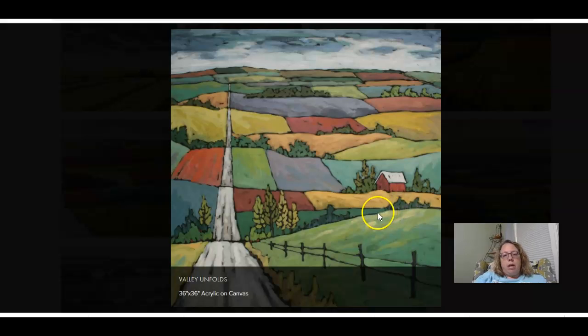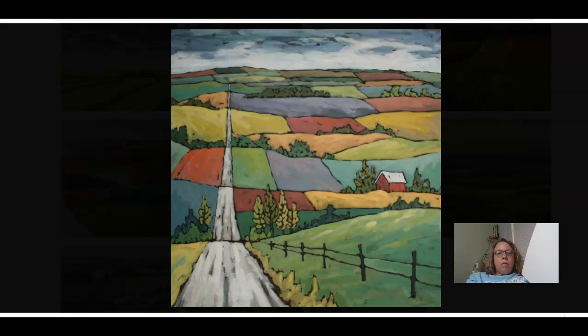We're going to do this in our own style. Get your paper — I gave you paper that looks like this — and we're going to work with it the tall way. Get your pencil and eraser. Before you start drawing, I want you to notice the perspective: at the bottom the road is wide, and as it gets farther away it gets skinny until it just disappears.